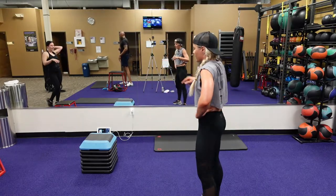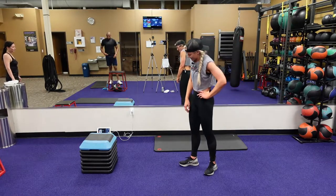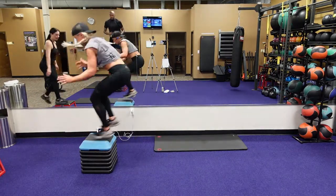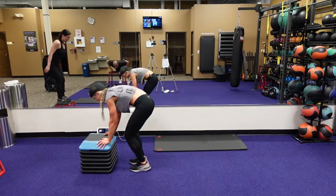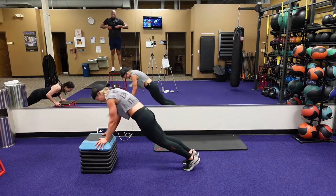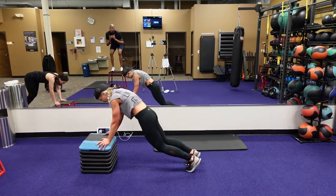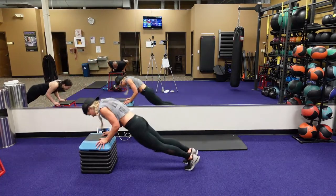Elevated burpee to that push-up — jump on that box. Starting now. Go right into that push-up, jumping forward, jump, squat, remember about that squat. 15 seconds, nice, eight seconds, three, two, one.